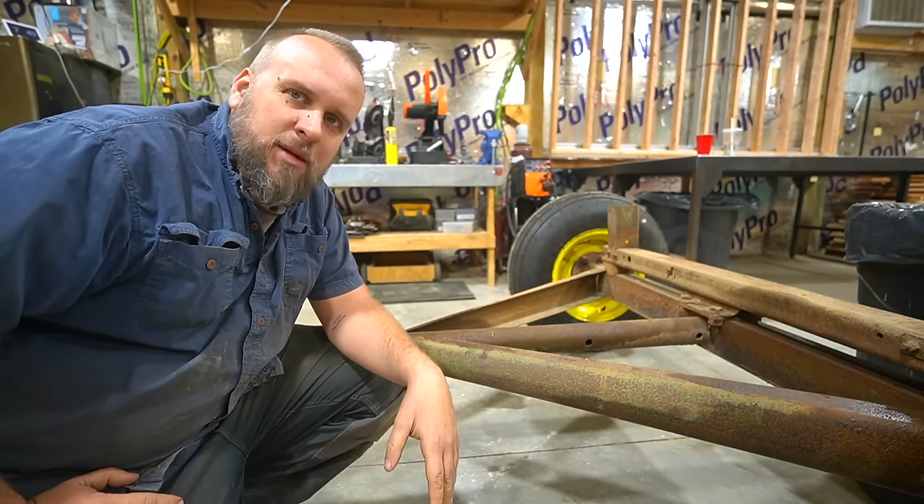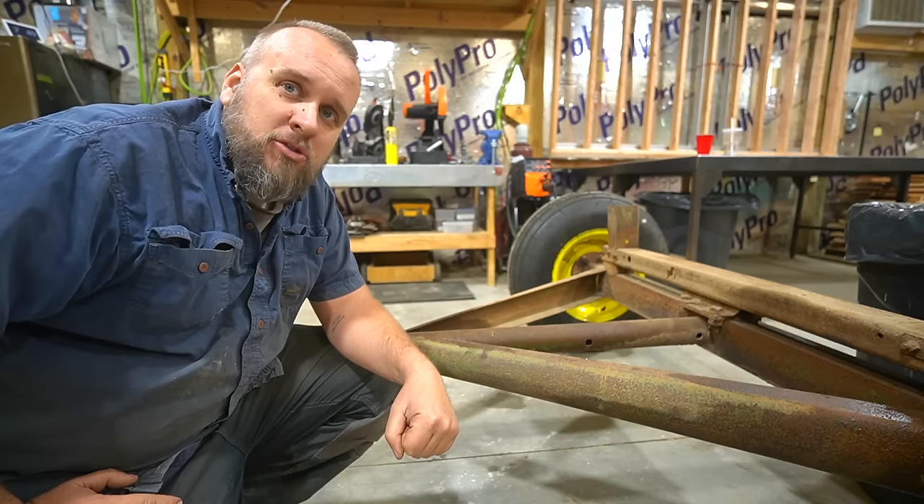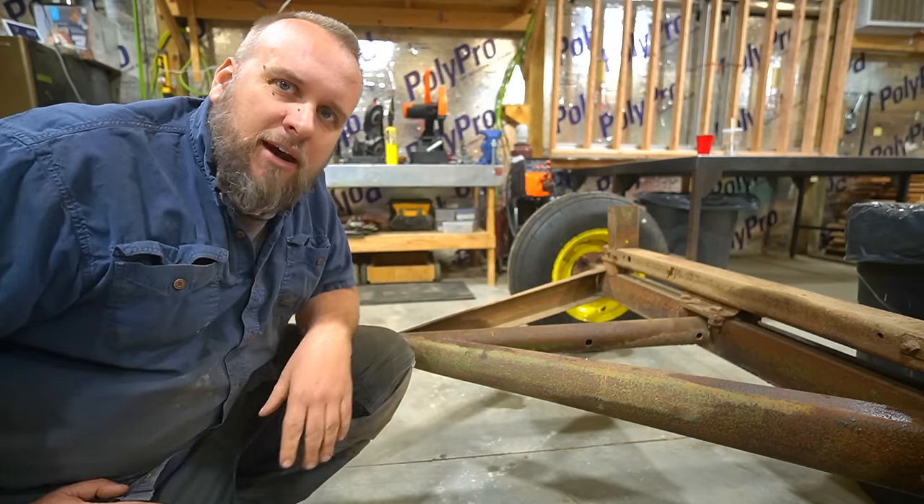So I think it's a good product. I don't know if it's going to be my answer for the whole hay wagon though. For that, I'm going to try POR-15. Let's move over to another spot and try that out.